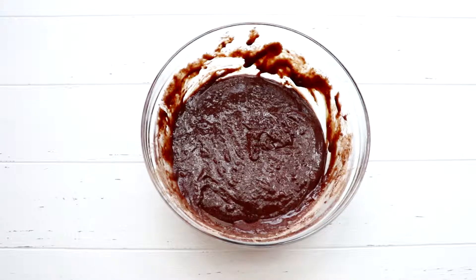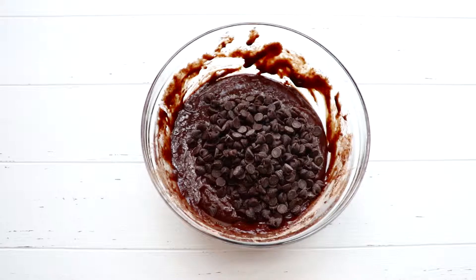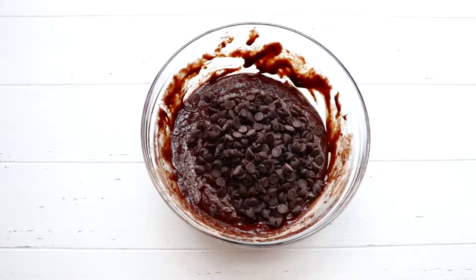Now, because we don't already have enough chocolate, we're going to go ahead and add semi-sweet chocolate chip morsels. My family and I, we add those to every brownie mixture that we have ever made.